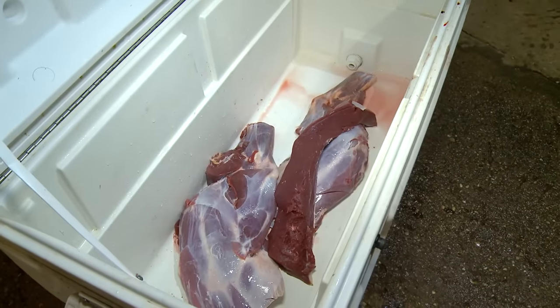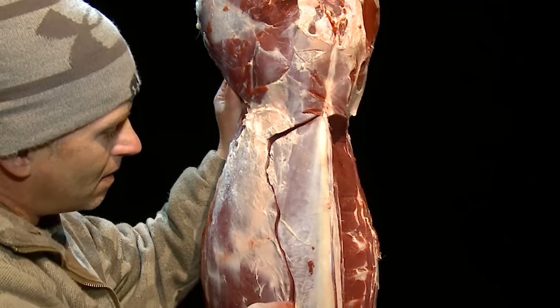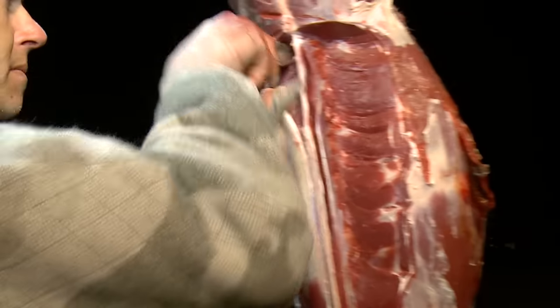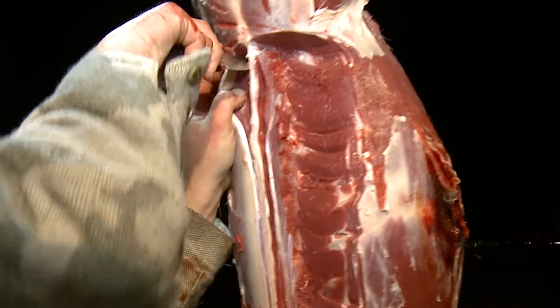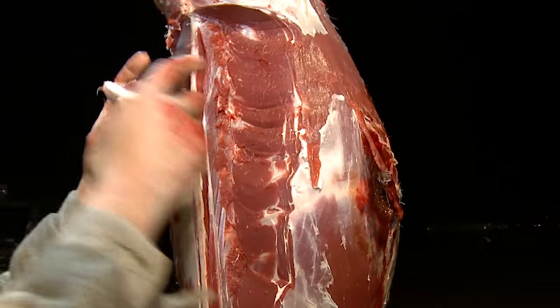A lot of times guys will fillet much tighter to the back strap — actually trying to take it like they're filleting a walleye. But you came all the way to the ribs and then just worked your way down the ribs. I learned something there too — that's a lot easier and you pulled it clean.